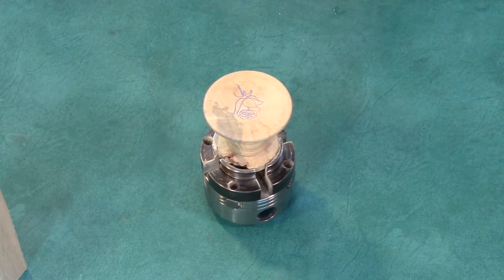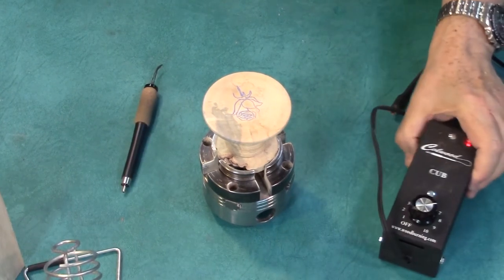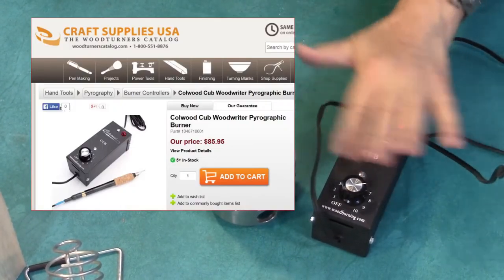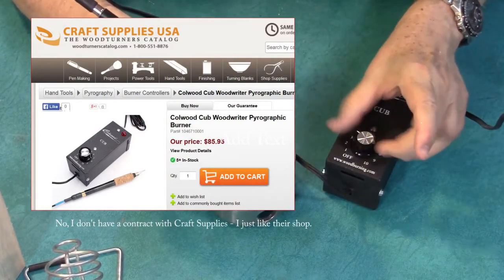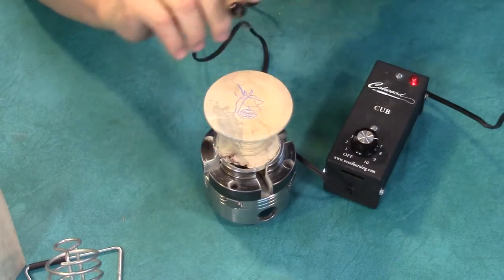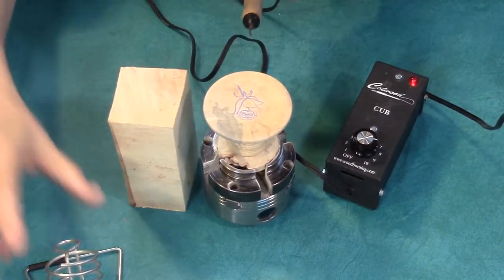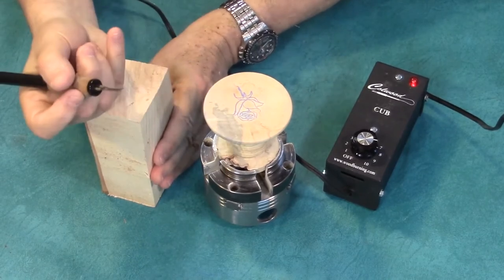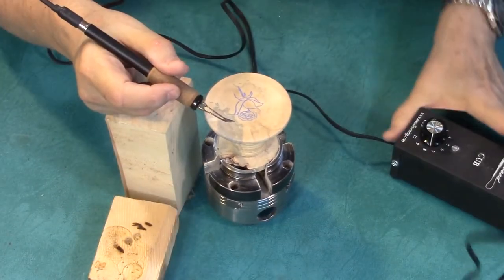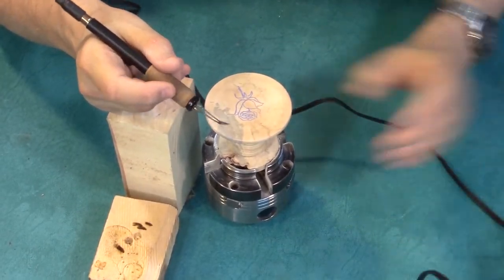Now let's get out the wood burning tool. You can see it right there — this is a Caw Wood Cub. I'm going to put this up to about an eight. Put my wrist prop over here so I can keep my hand high enough. I'm going to move this out of the way and leave it sitting at about a number eight.